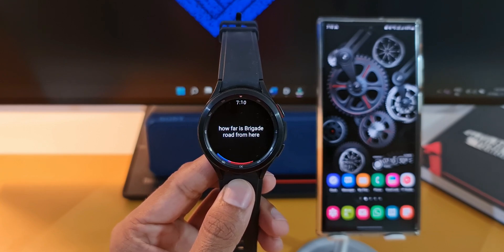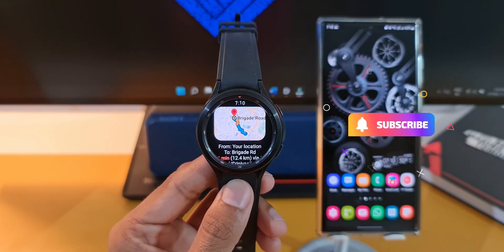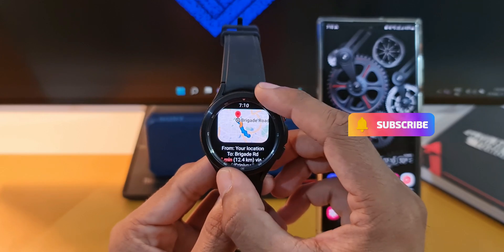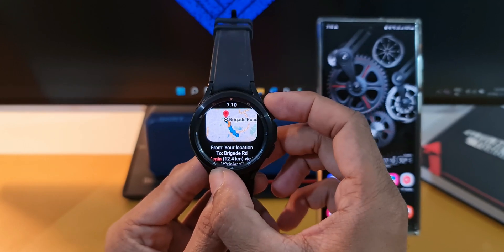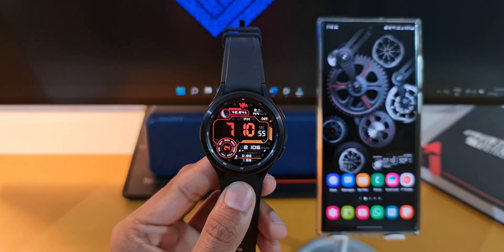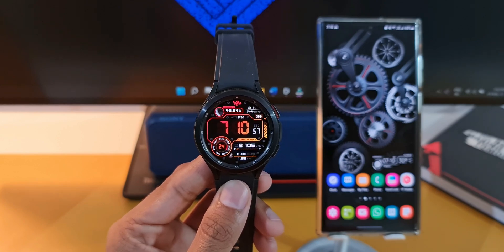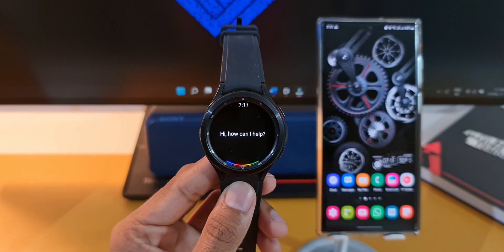This is just fantastic, and we finally have this feature on the Galaxy Watch 4 and Watch 4 Classic. Samsung did release a video yesterday about this feature on its official channel. In the next Galaxy Watch 4 related video, we are going to see how good Google Assistant is on the watch — whether it behaves exactly like the Assistant on the phone or any different. I'm going to demonstrate that in the upcoming video, so stay tuned.